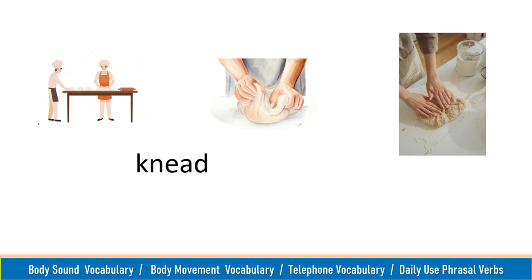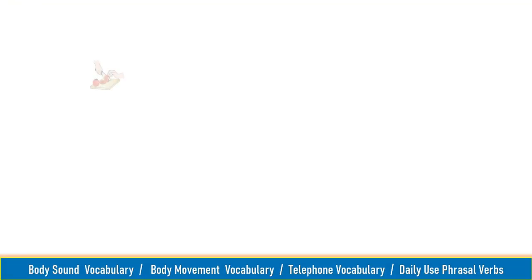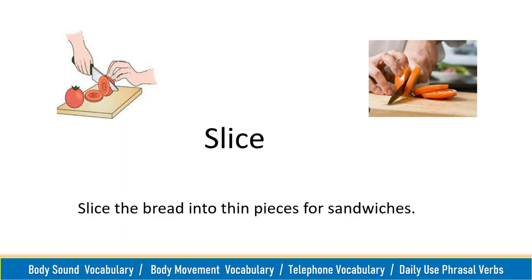Knead, knead. The baker kneaded the dough until it became smooth. Slice, slice. Slice the bread into thin pieces for a sandwich.